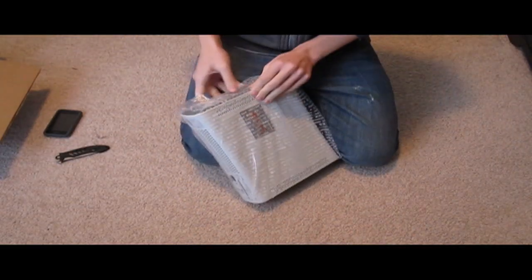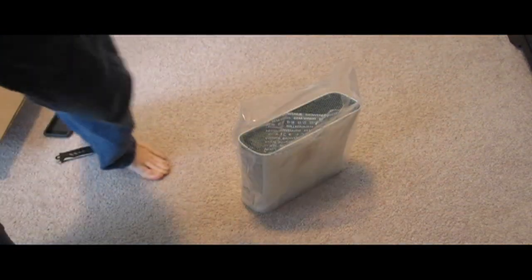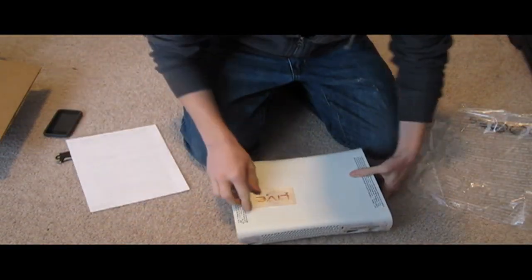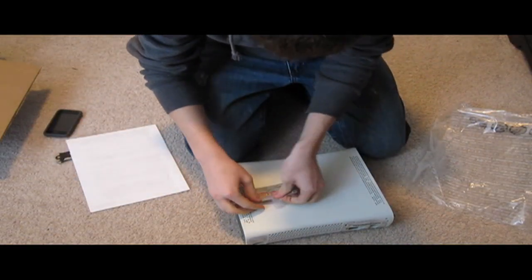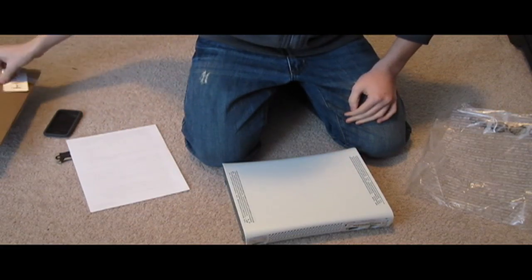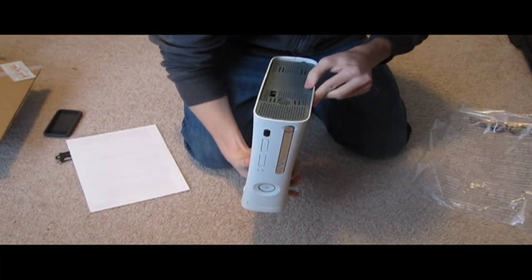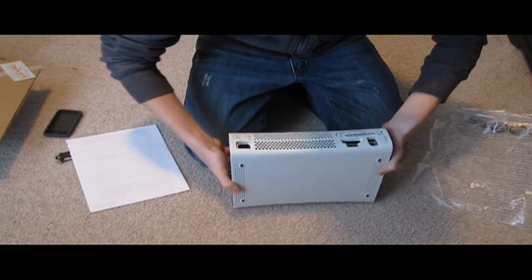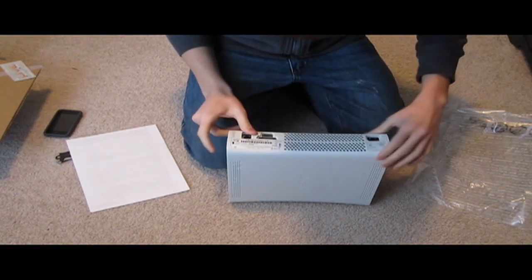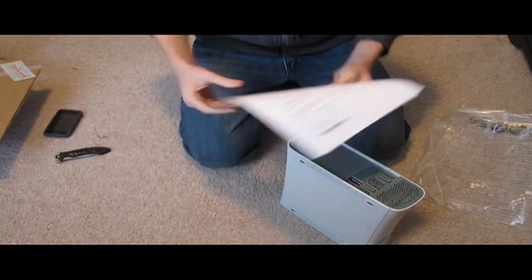Let's see what this is — pull this out. This is one month of gold membership, that's pretty cool. It's still my same original Xbox — actually this might be a new one because it's a different serial number. There are fans in here too, it's pretty cool.